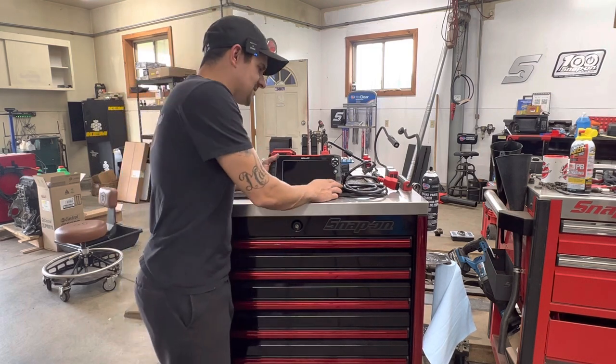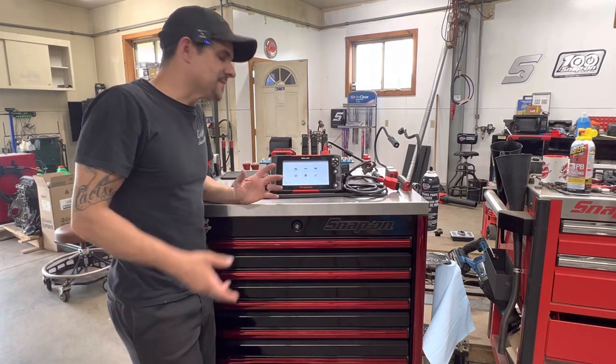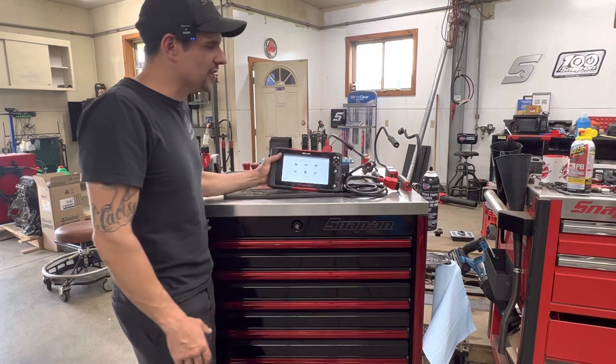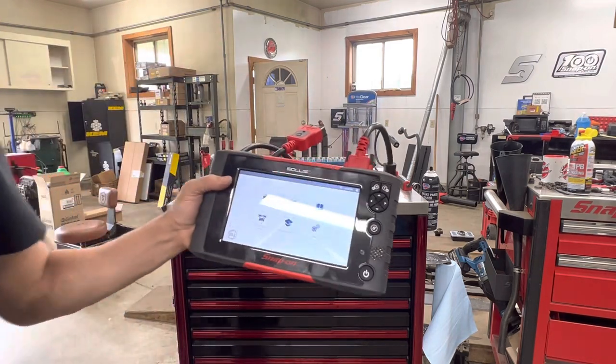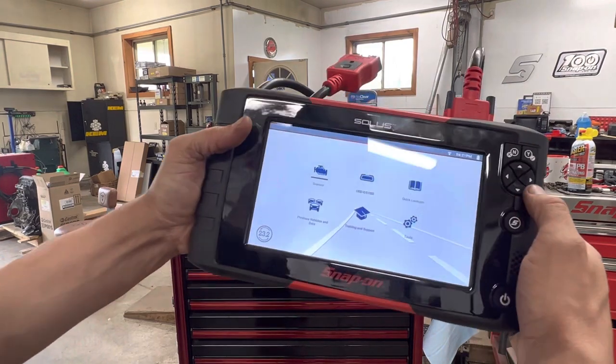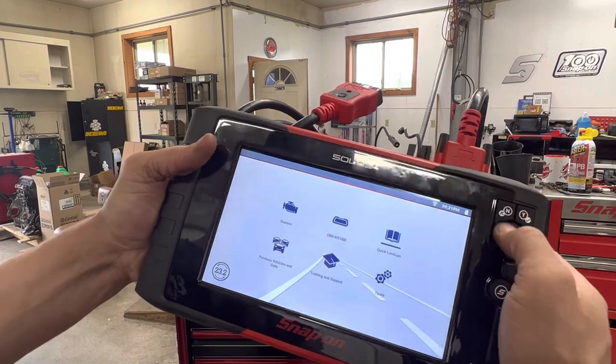Let's see how fast it boots up. As you can see, it takes about two seconds — it's insanely fast. They have all of their normal information and stuff that they do on most Snap-on scan tools. They've got your quick lookups for oil specs and resets, tire and wheel service, which is really nice.